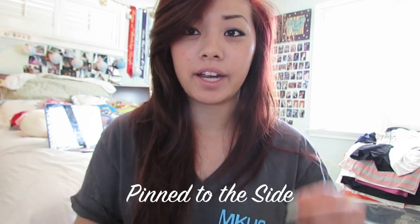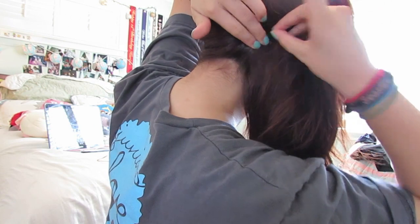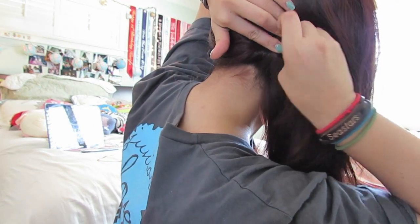Summer hairstyle number one: start off with your natural hair and all you're gonna do is pull it all to one side, pull it back here, take that hair, and pin it upwards. So that's part one.